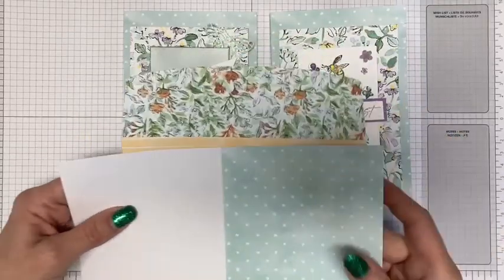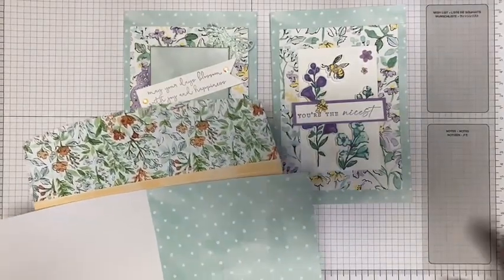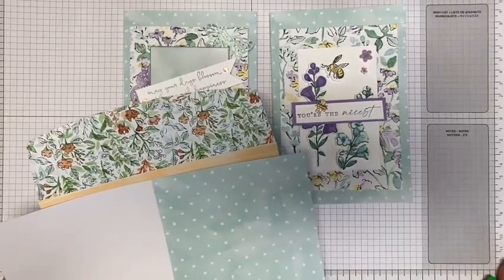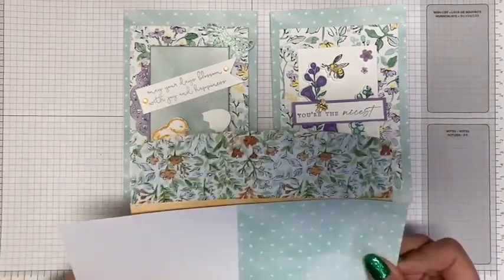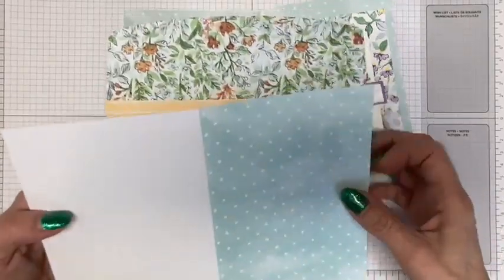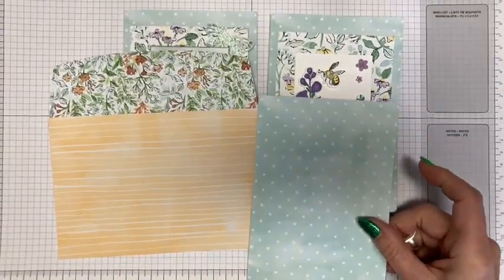It's just such an awesome deal, especially if you're somebody that's just getting started with paper crafting. The supplies can add up so fast — you need paper, you need envelopes, you need Designer Series paper, you need all kinds of stuff. This is one way to help keep the costs a little bit under control. These cards are a little bit larger than the standard cards we usually make.